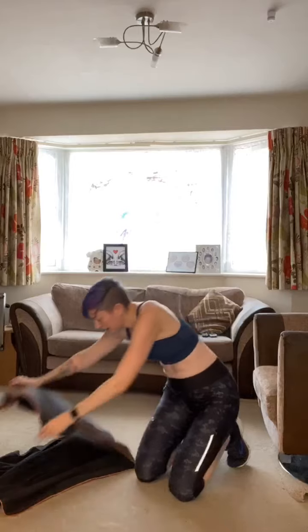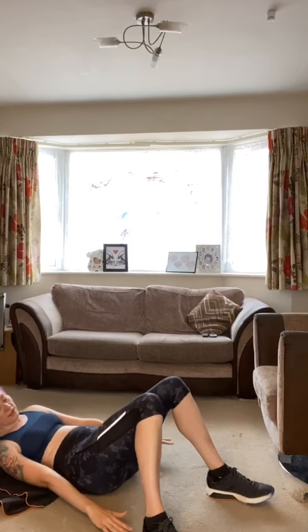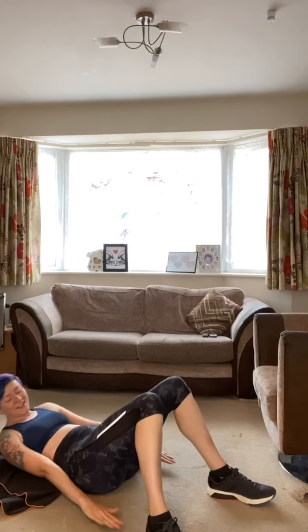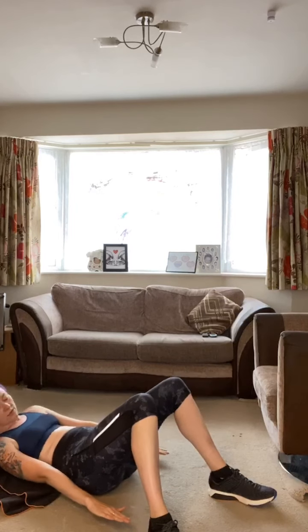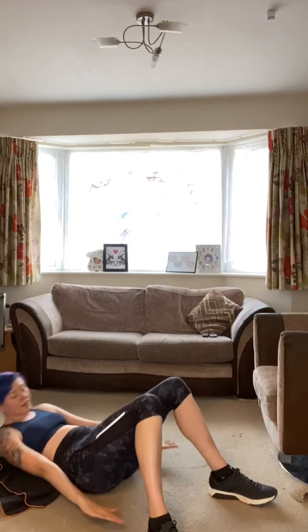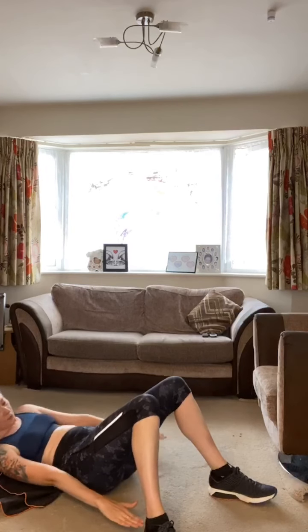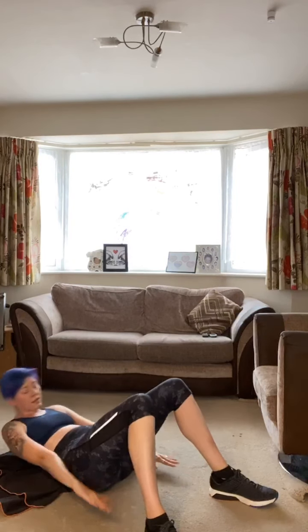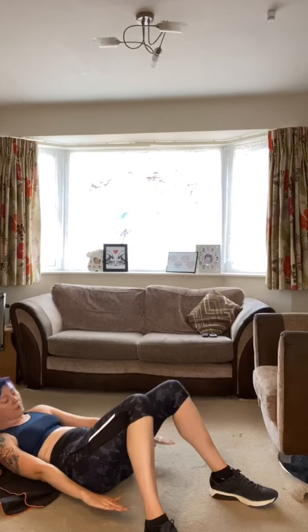Grab your mat or towel — no carpet burn! Nice flat back to the floor, reach for your heels. This one — I always think it's going to be nice, and it's freakishly nasty. Nice and controlled, using the obliques to help pull you down. Shoulder blades lifted from the floor, engaging the core muscles. Keep breathing — almost — and rest. I'll try and remember not to put my hand down to get up next time!